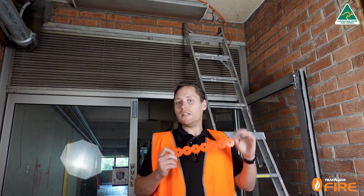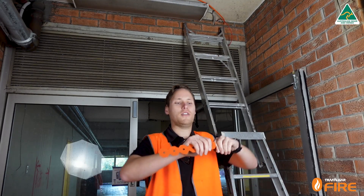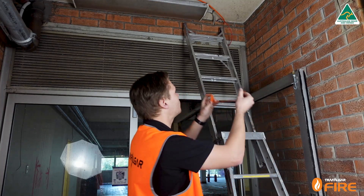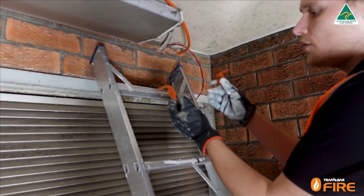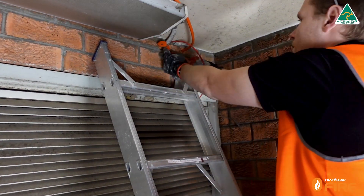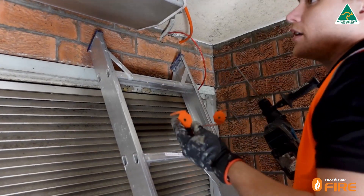Now it's time to install the fire strap. We're going to start by folding it into shape using the patent-pending design, which is quite innovative and allows you to bend it to the right shape to suit the size of the penetration. I'm going to use the full width of the strap to get around all services in one and bolt it into place. I've got my folded fire strap — just going to make sure it's going to fit around the services, which looks perfect. Then I'll take the hammer drill, mark out where I'm going to drill my holes, and drill them out for our dyna bolts.